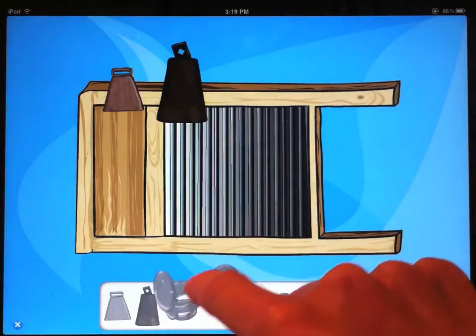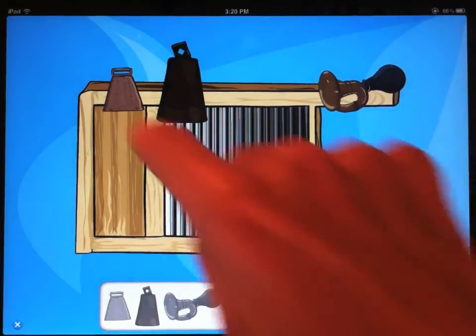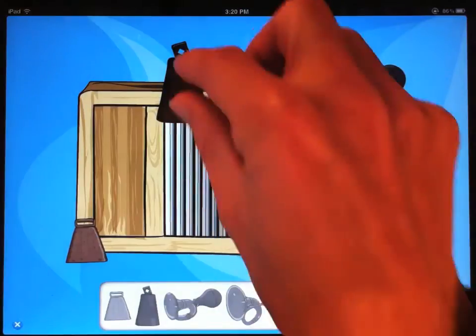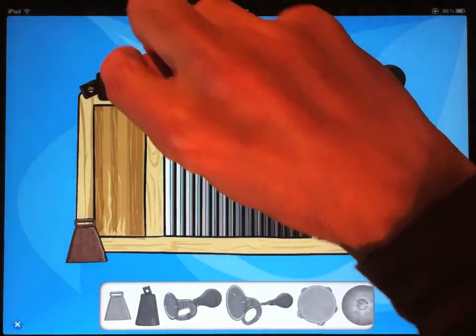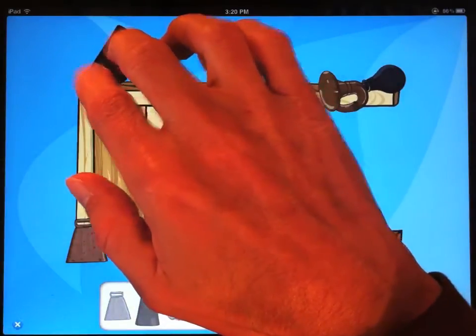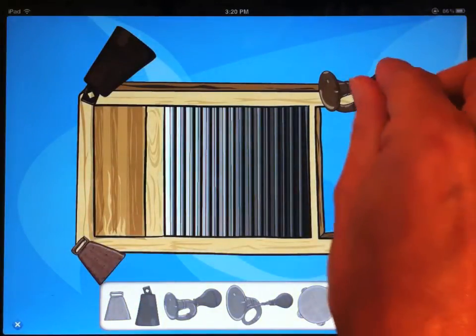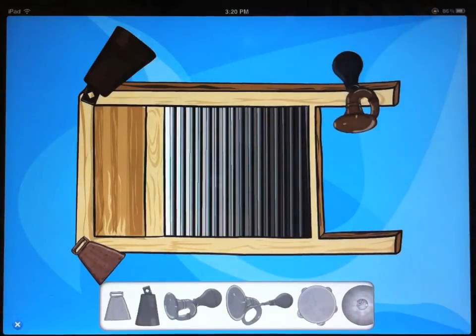So to place it, just drag it until it becomes colored, and then you can let go and it'll stick. You can also rotate your instruments to place them differently — just use a two-finger gesture to rotate them around. And there's one cowbell, and there's another cowbell on either side, and let's put our horn this way. And we're all set.